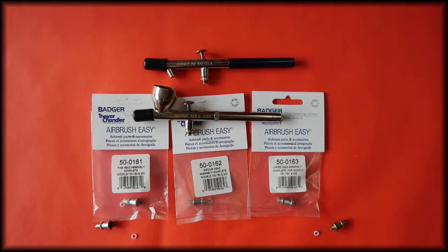Hello everyone, it's Steve here at Barwell UK Airbrush Supplies. In this video we're going to be talking about the complete head assembler for the Badger 100 and the 150 model airbrushes.